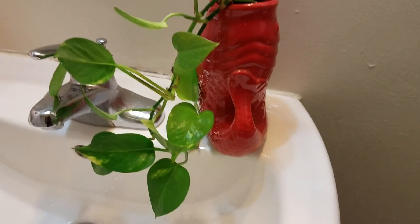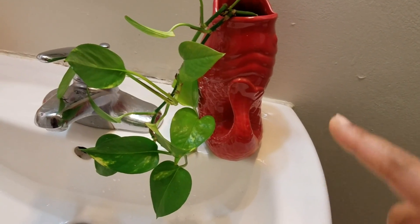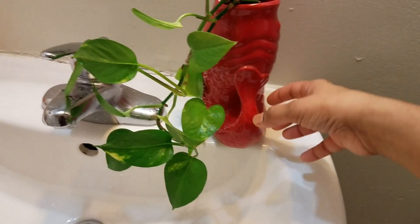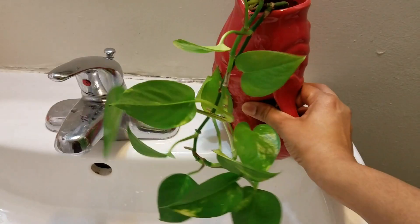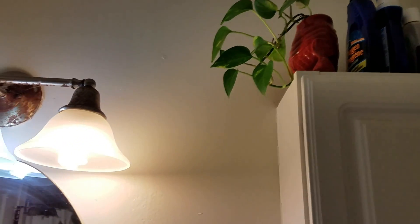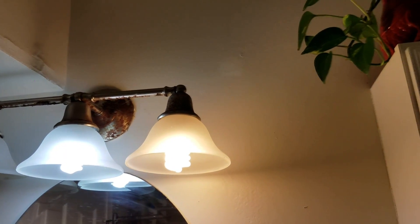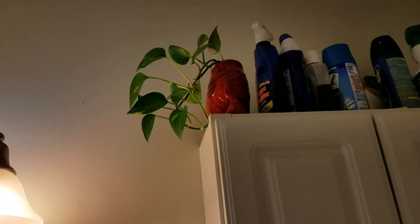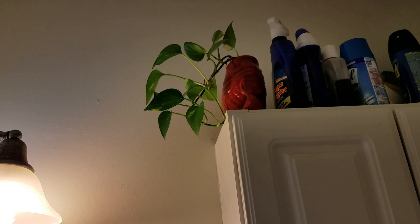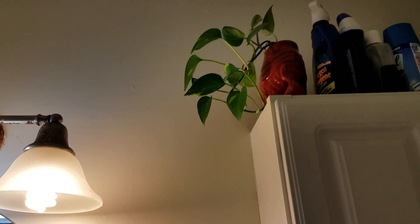I don't keep it in this exact spot — I just placed it here for the video. I usually keep it a little higher so my kids won't touch it. You can see how it may be utilizing the light directly from that position. Give it a try and let's see how it works. Thank you!